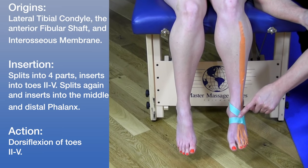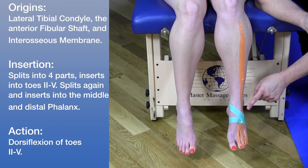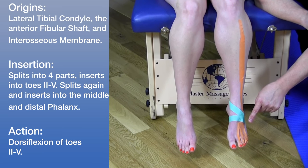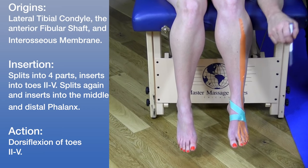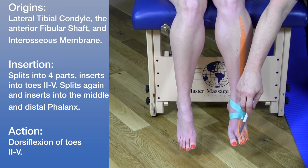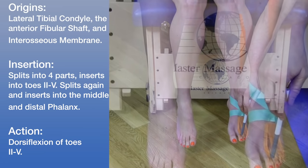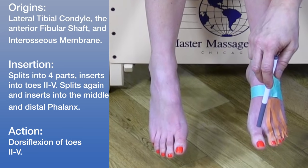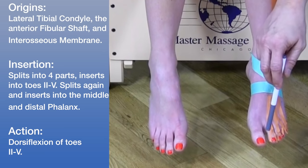There is a superior and inferior aspect to the retinaculum. The tendon actually splits into four sections and inserts into toes two through five. Going further down, it subdivides again in half and attaches to the middle phalanx.